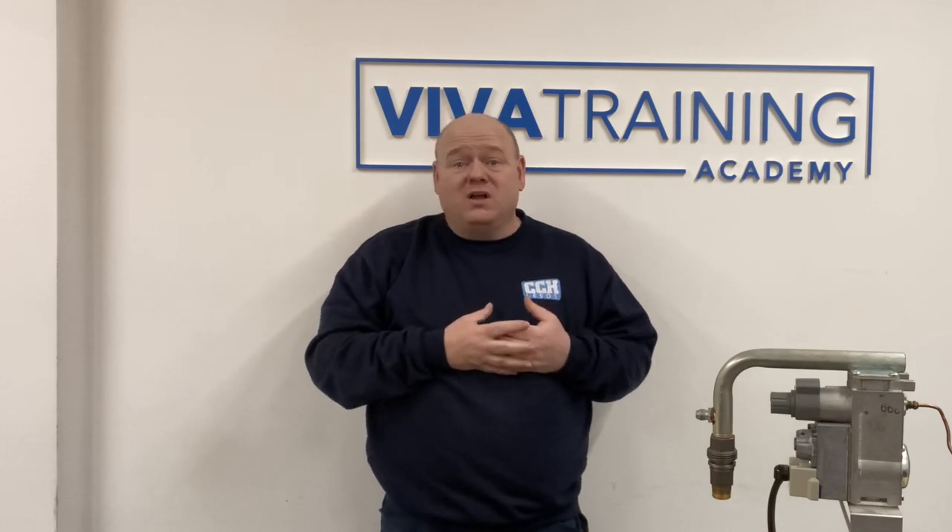Thank you very much for that, Roy. And thank you again to Viva Training Academy for all the help and support that you're giving the new trainees and people that have been doing the job a long time as well, just to help them understand components a little bit better. If you can, please put a comment below, like, share — all that good stuff. Thanks for watching.